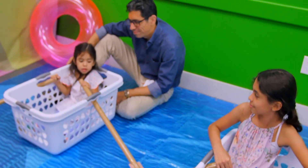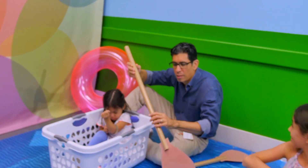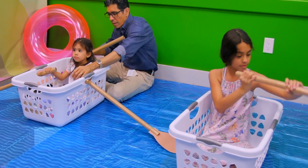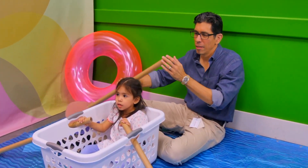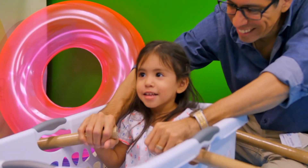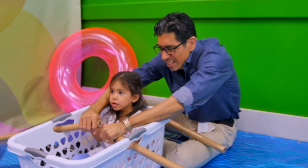Joining us today is our director of outreach, Armando Orduña, and his children. They're going to demonstrate an activity we call building strong little sailors. Now it's time to sing — Row, row, row your boat gently down the stream. Merrily, merrily, merrily, merrily, life is but a dream. Rock, rock, rock your boat gently down the stream — if you see a crocodile, don't forget to scream! Row, row, row your boat gently down the shore — if you see a lion, don't forget to roar!